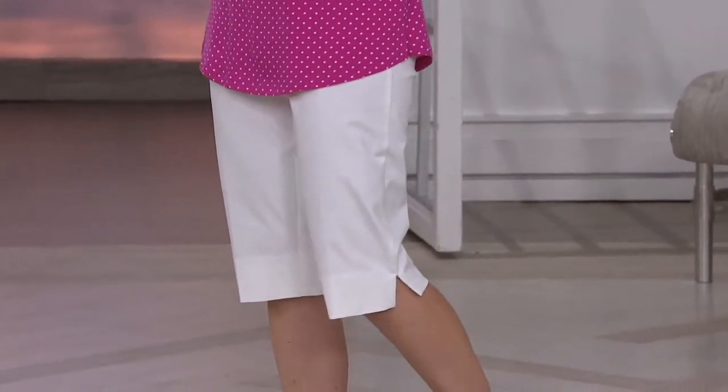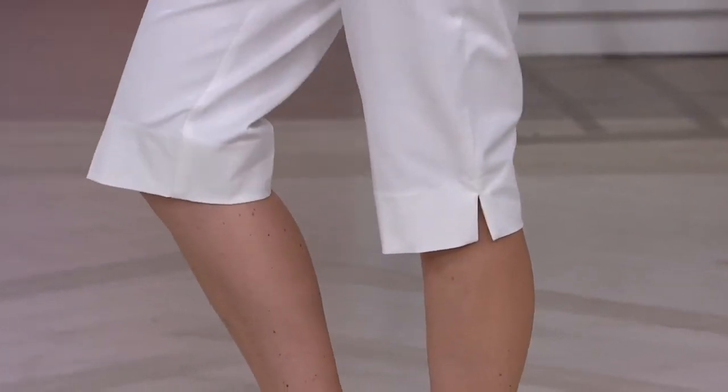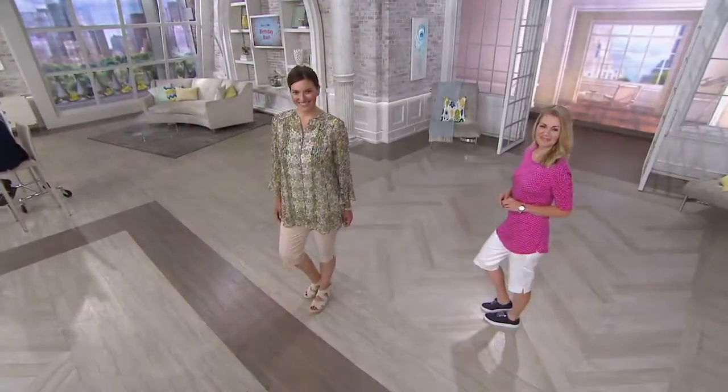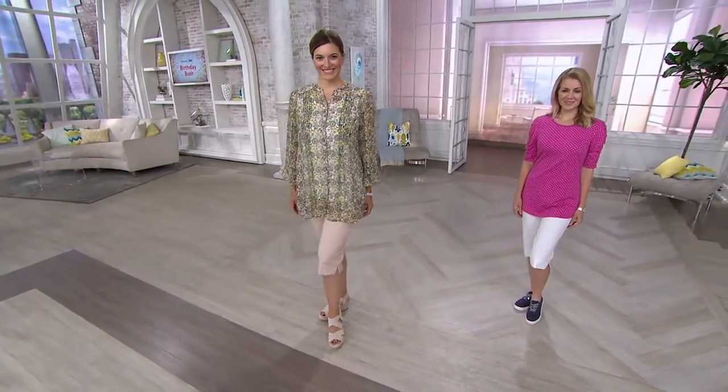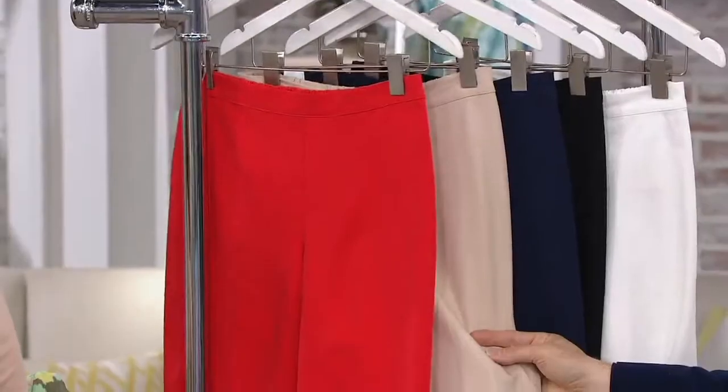This is such an incredible moment for women out there who just have had it with everything in their wardrobe, and they just want something fresh, and they want something to go to. You know that Shawnee Sue go-to thing? It's like, I need to go to something other than my skinny pants, other than my wide pants, other than my jersey pants, and here it is.